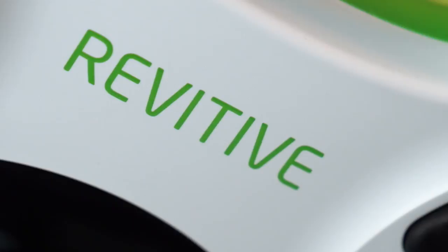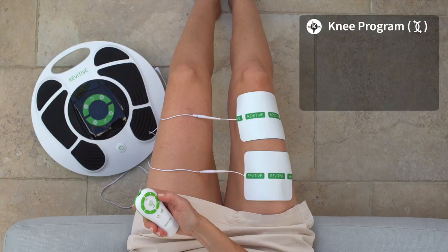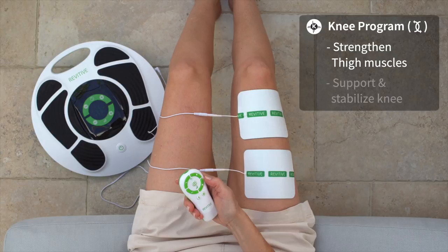Revitiv Medic Knee comes with large, reusable thigh electrode pads and a unique Knee Program to strengthen your thigh muscles, which may help to support and stabilize the knee.